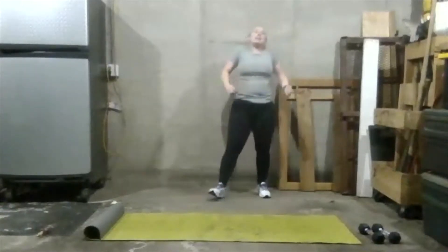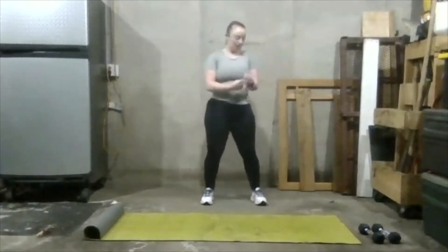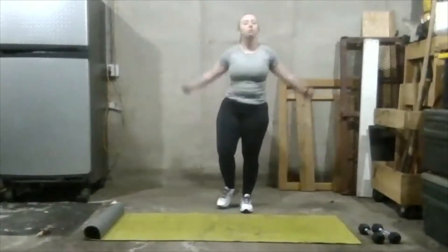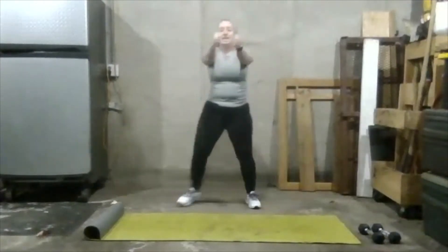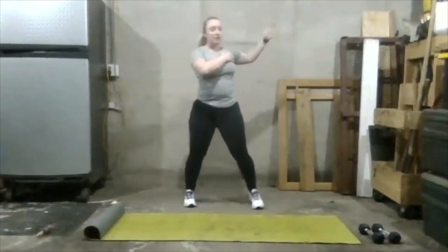Let's do some shoulder circles — walk in place, do some toe taps, and get those shoulders loosened up. Go forward, really get those shoulders warmed up. Now do some arm circles — go backwards, don't go too fast. Then go forward. Let's step out and in to get our chest warmed up — try to get your arms as far back as you can. You're going to feel a stretch right through your chest. Good work — march it out one more time.